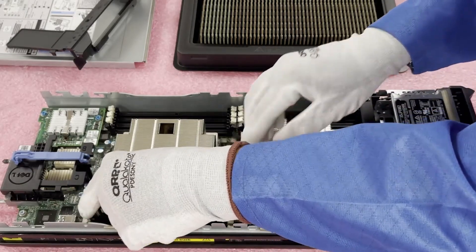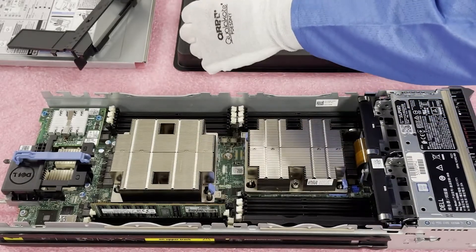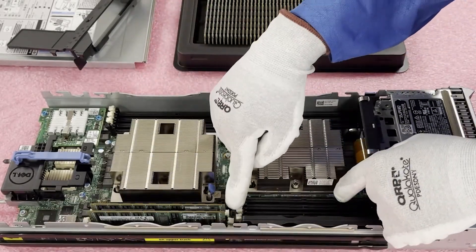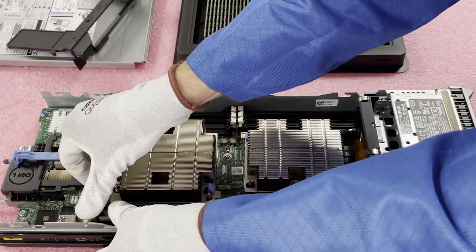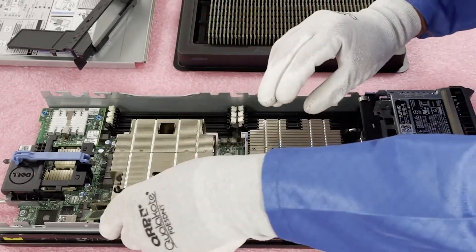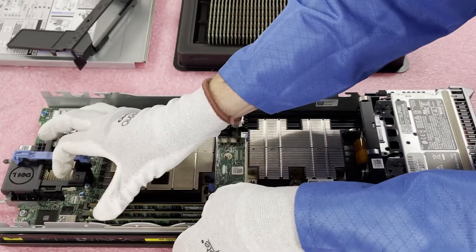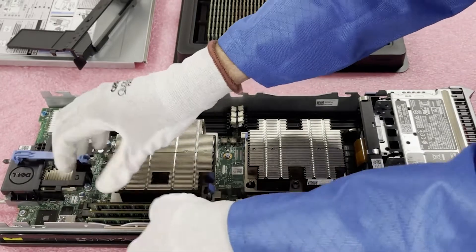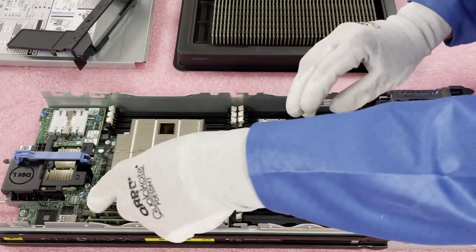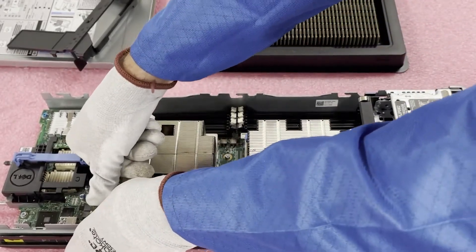We're going to install it into A1. Another thing I always note: you need to hear these two clicks — those clicks let you know that you've fully inserted the module. If you put it in and one tab is fully in while the other is still sticking out, the module is not fully seated. The leads don't have a good connection in the socket, and it's basically going to register as a failure. It's not a failure — you just need to make sure the module is fully seated. This is the most common user error we see all the time, and I tell people, I've done it plenty of times myself.